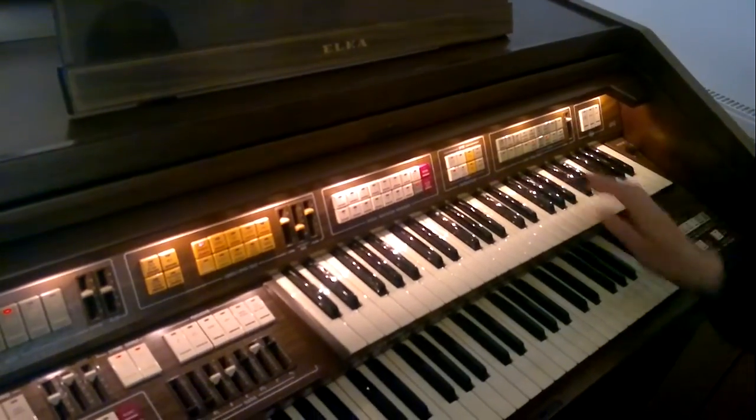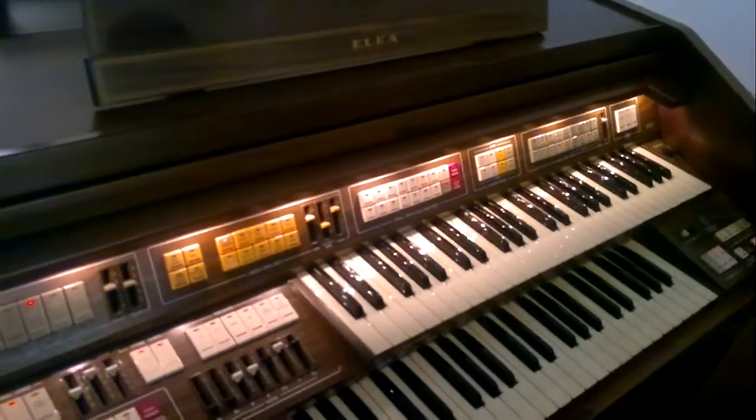Cool. Wow. That's the L3P12. That's some nice sounds on there, especially the brass.